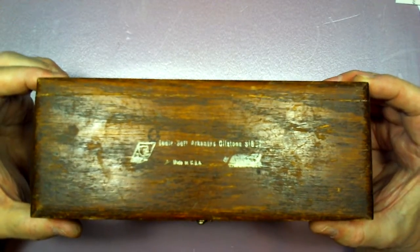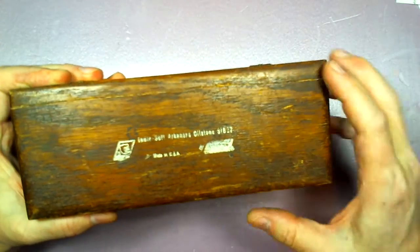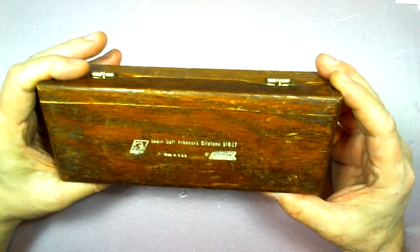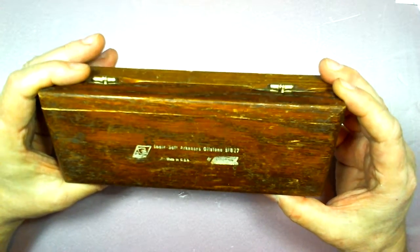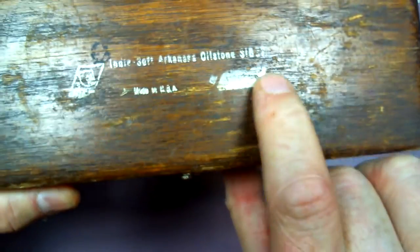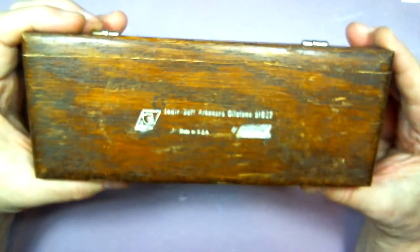Just to continue the sharing, I have something similar to his. As I read this, I think it says Indy Soft Arkansas Oilstone, and there's a number on it that looks like S1637. There's a faded Norton logo, 'Made in the USA,' and that Norton bear symbol.